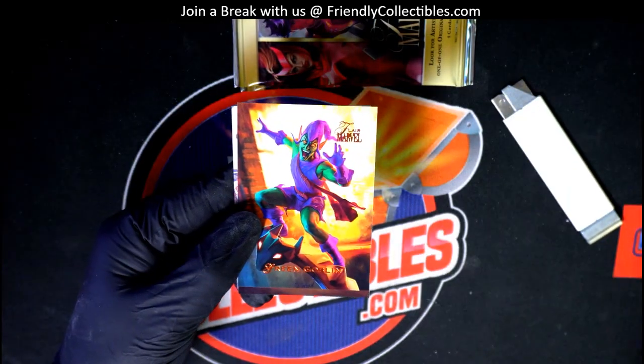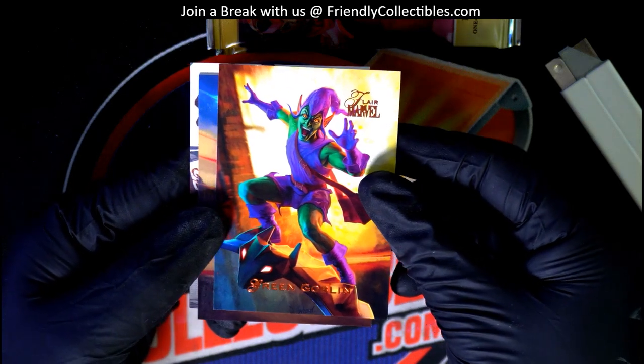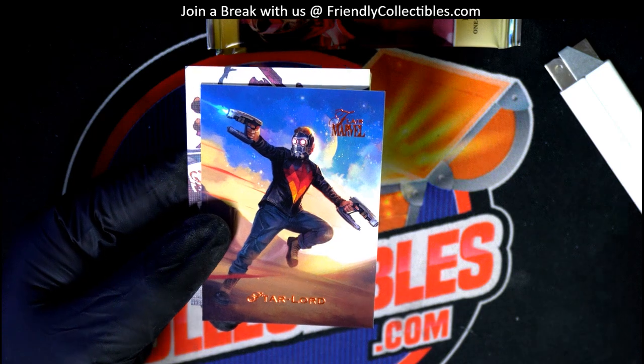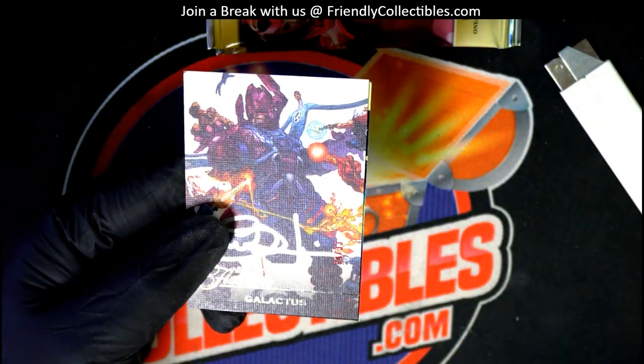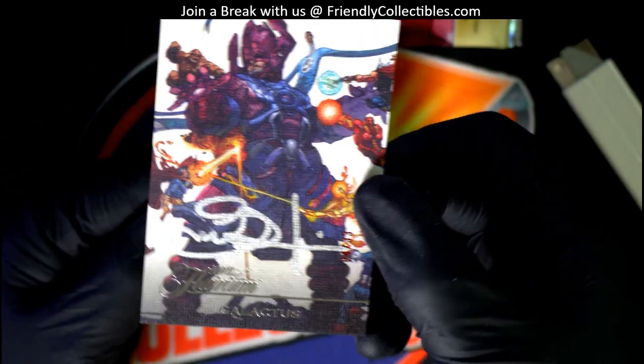Okay, here we go. Let's go. Oh, look at this — it's a flarium, but it's a canvas flarium.